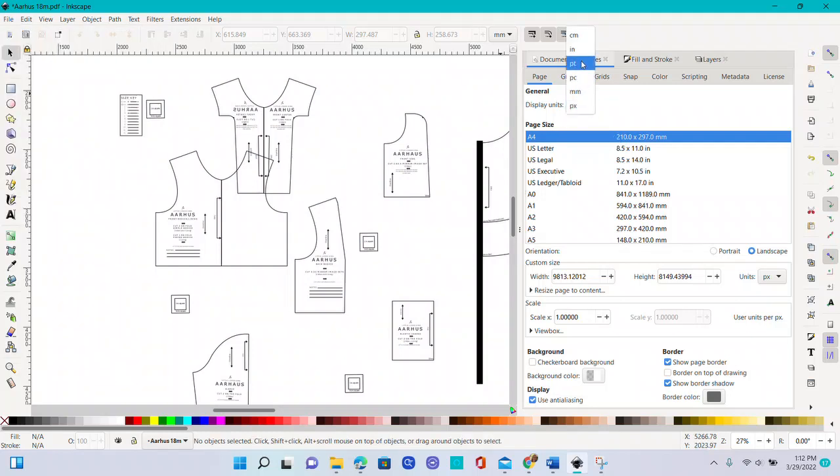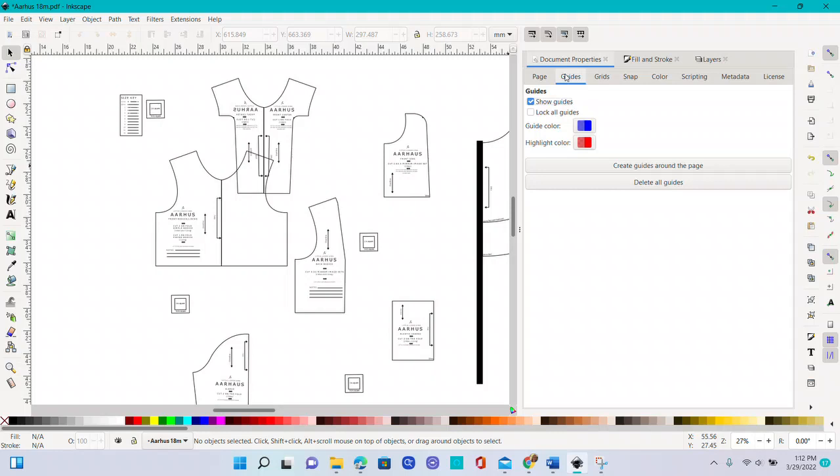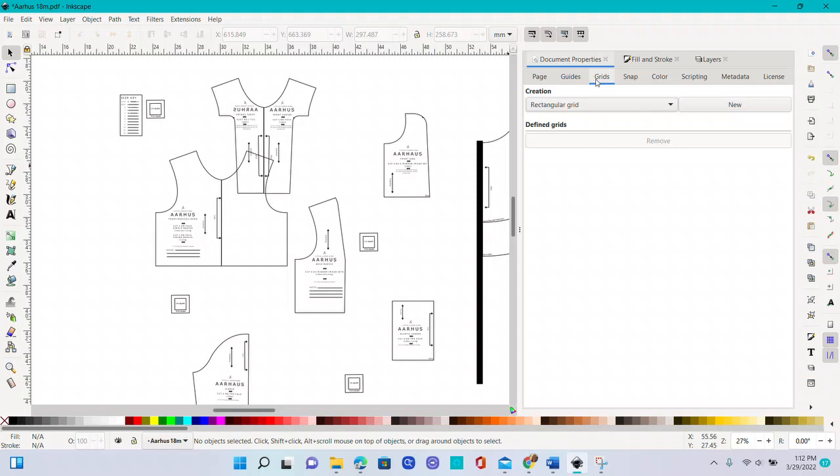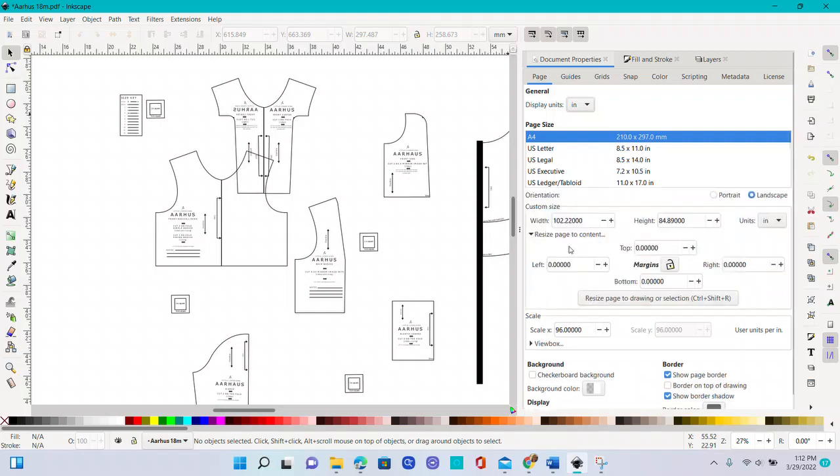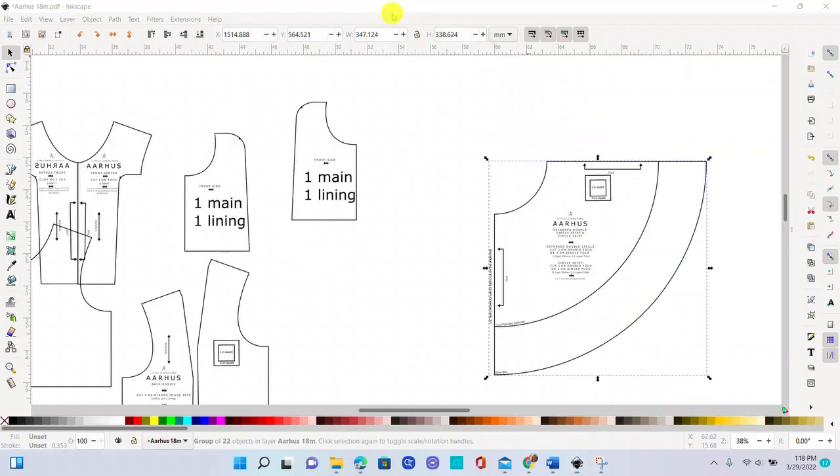You'll want to change your display units to what you want to work in — for me, inches. Down where it has width and height, change the units to inches. Don't worry about page size. You can use guides or a grid if you want, but I don't find them that useful. Snapping is nice — I noticed mine was off. It's a personal preference. We'll come back to use 'Resize Page to Content' in a bit.